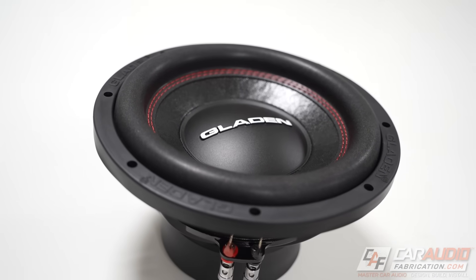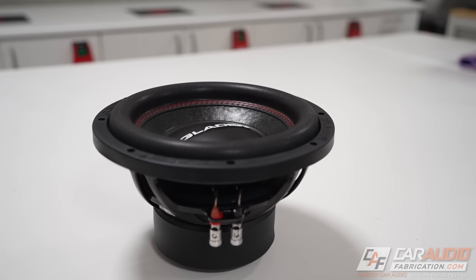If you want to get optimal performance out of your subwoofer or subwoofers in a car audio application, it is critical that you choose the right amplifier. But what features do we need to look for? How do we properly match power ratings? And what is all this talk of impedance and ohms?